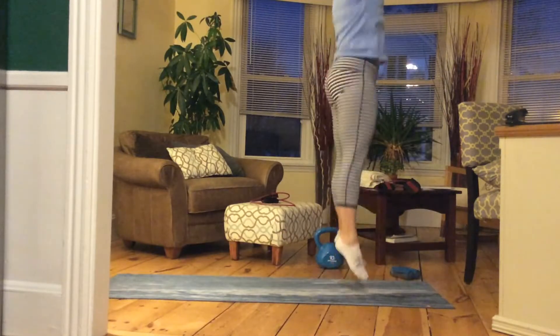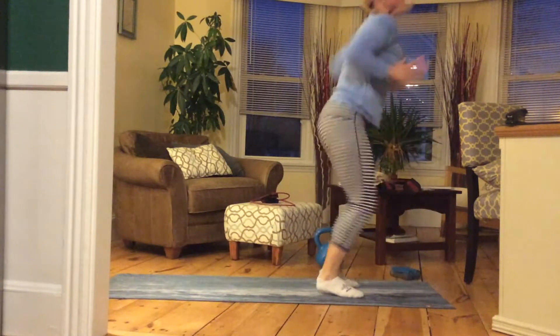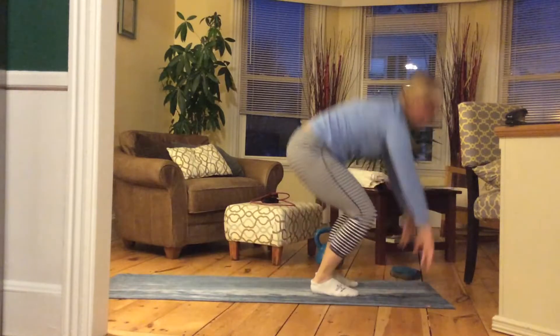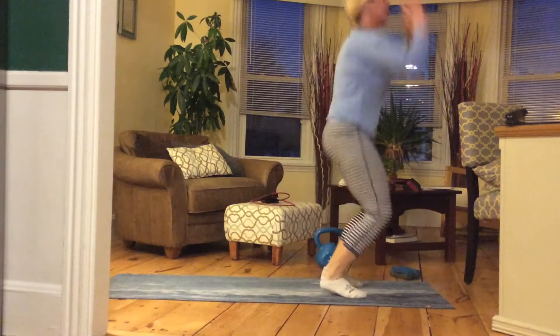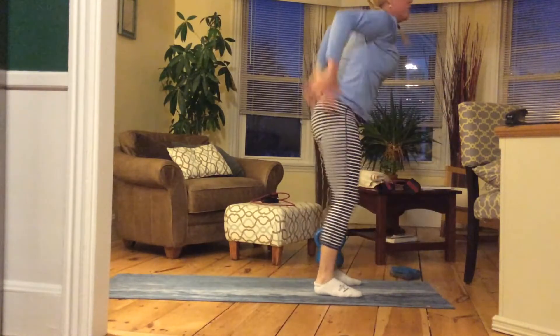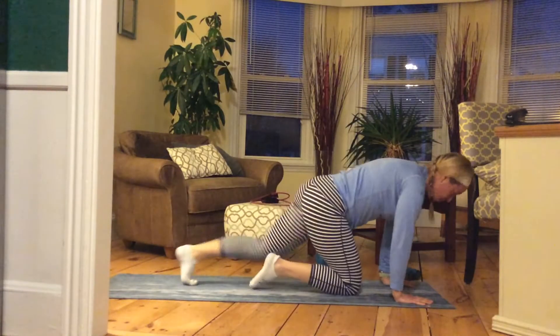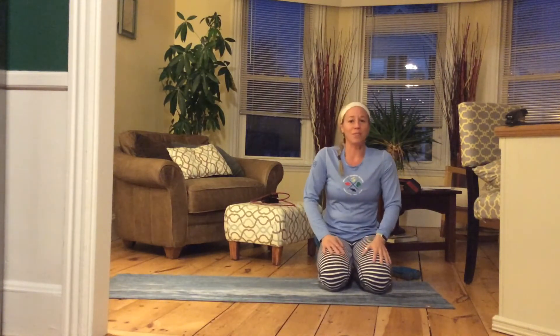We're getting there. Jump and out. Nice work, everyone, keep it going. And jump. We're almost there. One more jump and out. That's really got my heart rate up. I hope you guys will come back and join us again tomorrow for another plank with the original Plank Sisters.